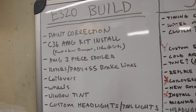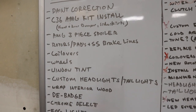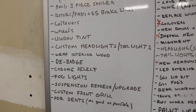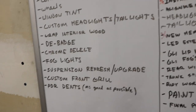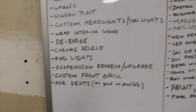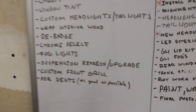The spoiler is going to take a while because it's coming from out of the country. We're doing rotors, pads, and stainless steel brake lines, coilovers, wheels, window tint, custom headlights and taillights. We're getting rid of the interior wood — the owner is not a fan — and we'll do something cool with that. We're debadging the car, keeping only the big Mercedes emblems. We're getting rid of all the chrome, doing fog lights that fit the C36 AMG kit, and doing a suspension refresh including ball joints and bushings.